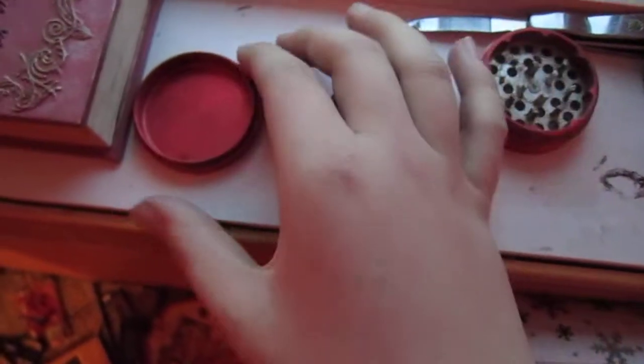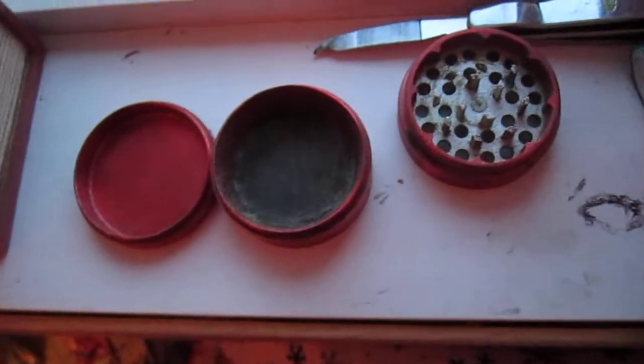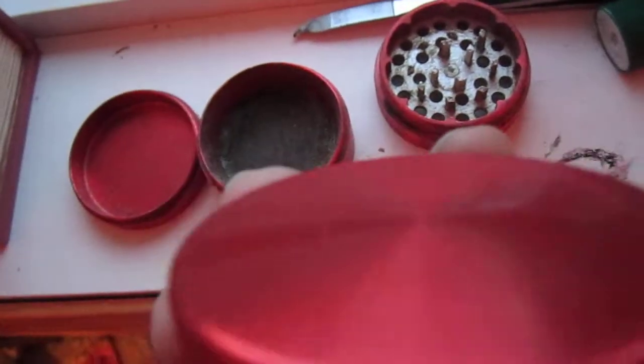The screen is really worn out — he pushed it in. This grinder still works alright, but I have my green one so I use that one. He just gave this one to me. So peace out.